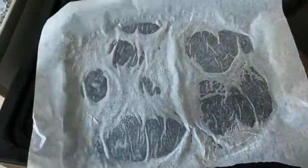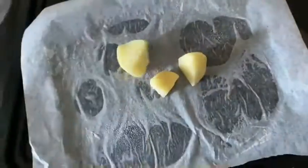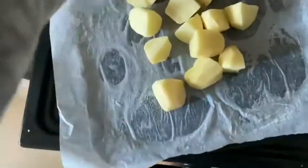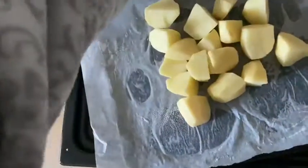Good morning and welcome to my YouTube channel. Today I'm going to show you how I make my roast potatoes. I use the spray oil to spray the pan down and put some greaseproof paper down.